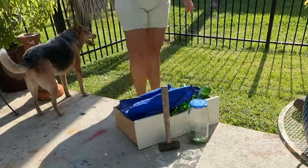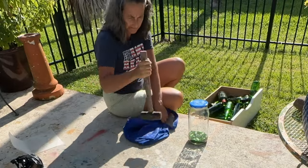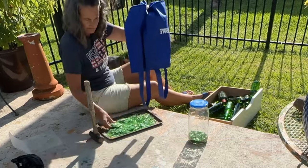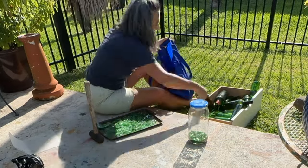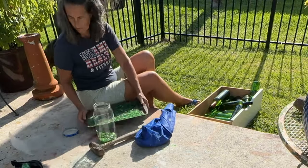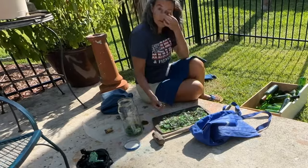How I crush my glass: I take a reusable cloth shopping bag, put a couple of bottles inside, and use this little sledgehammer to crush it. I found that this particular bag was a little thin and the glass was quickly shredding it to pieces. Here I am just picking out the bigger pieces.